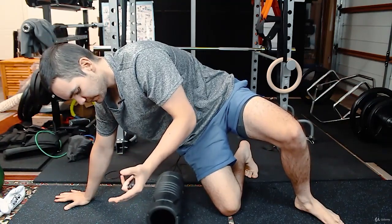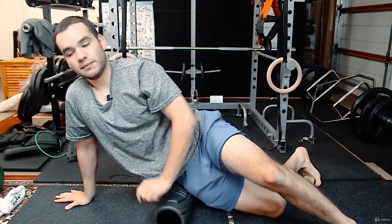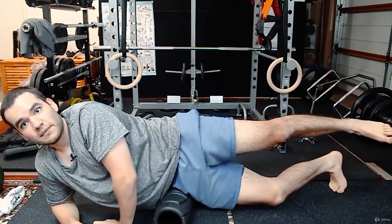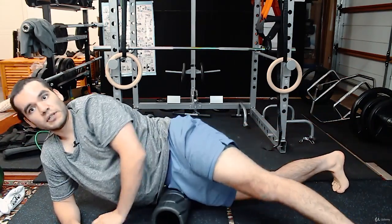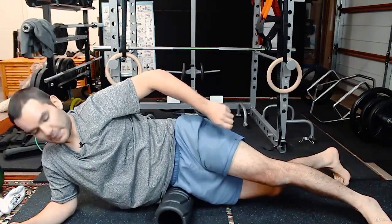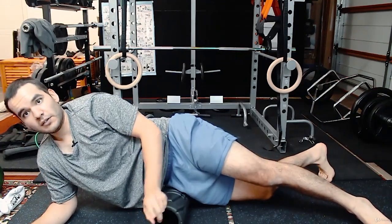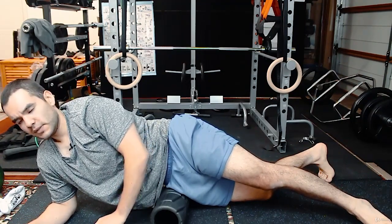You can still use the foam roller or any other tool for this part. Go on your side and perform the typical foam rolling technique — strokes, or lean on it for the upper area. But as you go lower, this is where it gets a little bit touchy for some people.